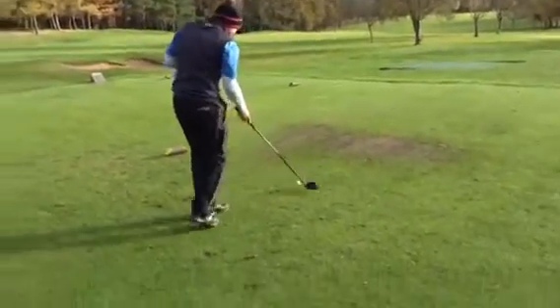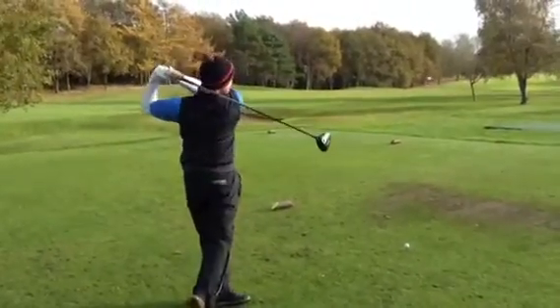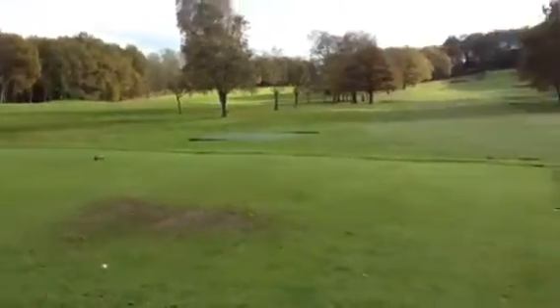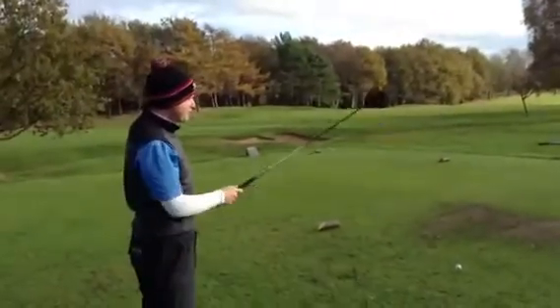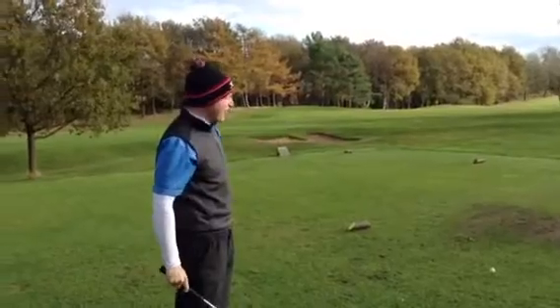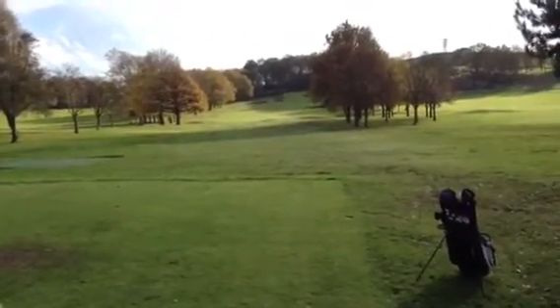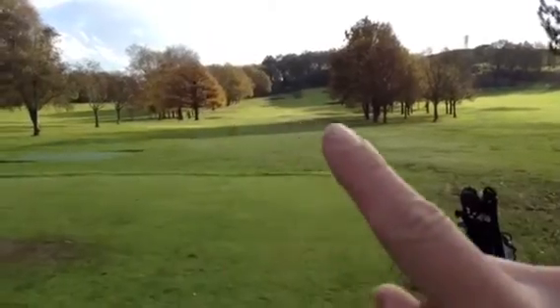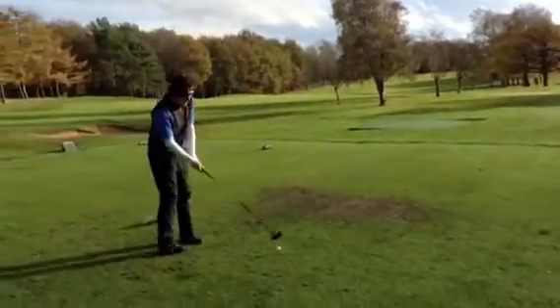We're on the eighth hole now, par four, 348 yards. Good hole straight up here, tough green with a big slope on it. I'm hitting driver to try and take the bunker on the right out of play - it's a bit windy but should be able to get past it. Some wild finger pointing there - let's see what he can do.